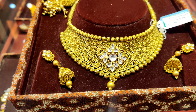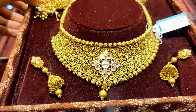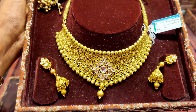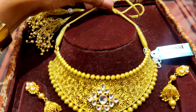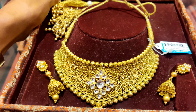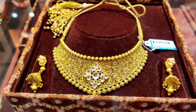The most trending necklace right now is the choker necklace. Now you can see this — it is 22 carat. This choker necklace is very much in demand, and it comes with earrings as a whole set. It is very beautiful.